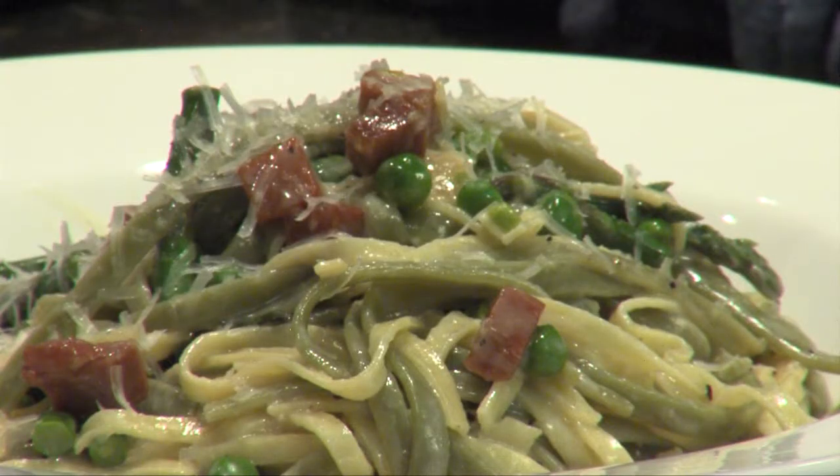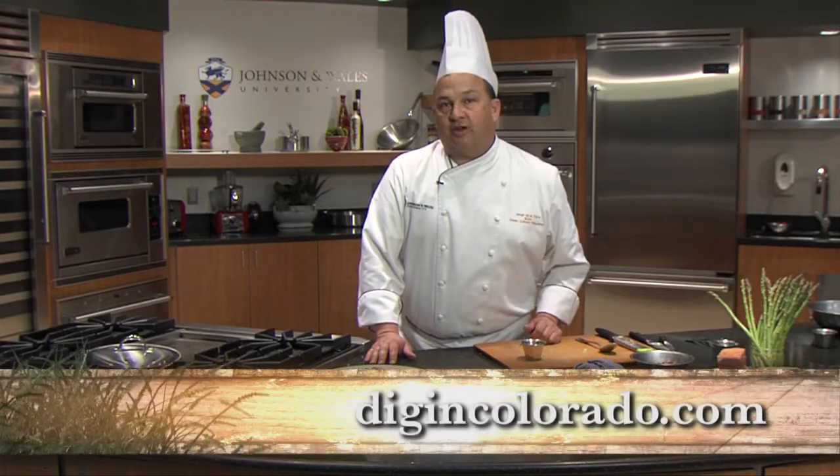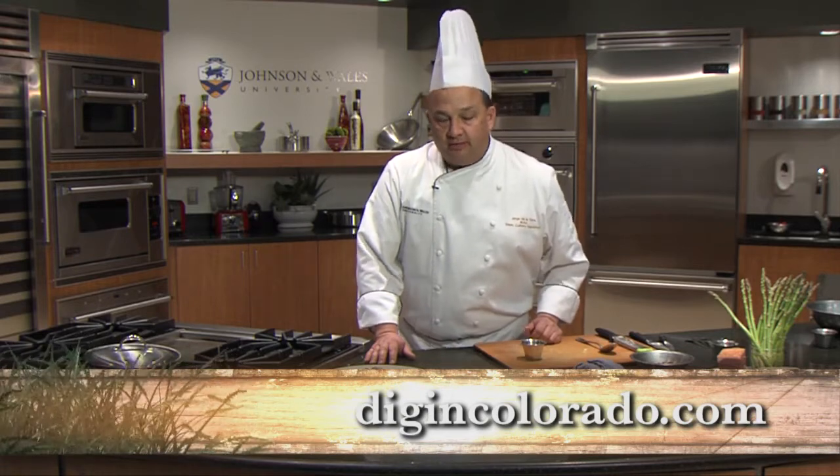Paglia e fieno with those fresh spring peas and fresh asparagus tips. All our recipes are available on our website. I'm Chef De La Torre of Johnson & Wales University. Let's dig in.